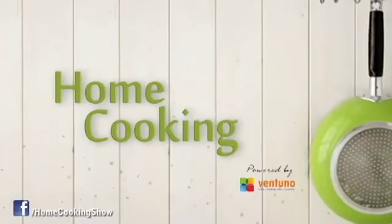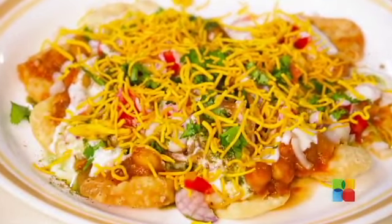Hello viewers, welcome to Home Cooking with me Hemar Subramanian. I am sure we all love to eat chaat, no matter what kind of chaat that is. So today I am going to show you a different kind of chaat — it's Chana Dahi Pappadi Chaat.